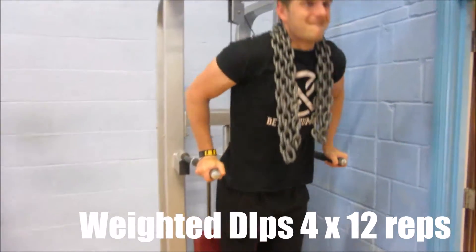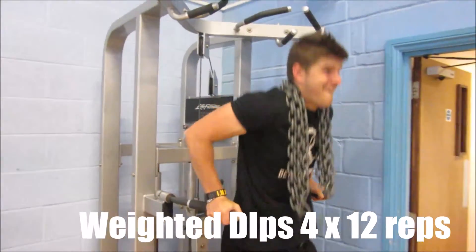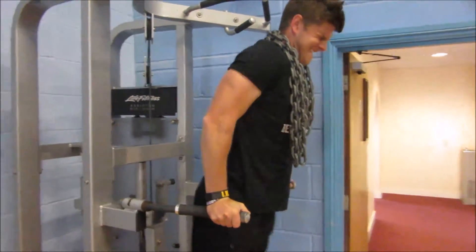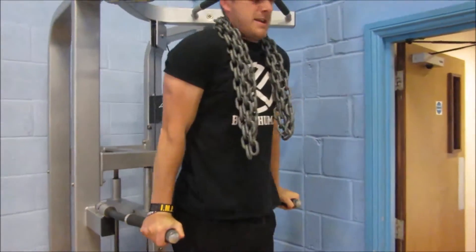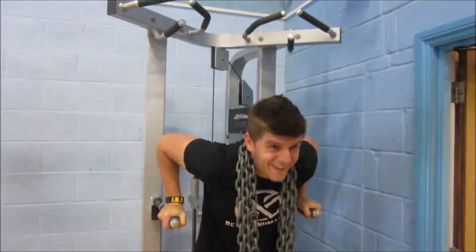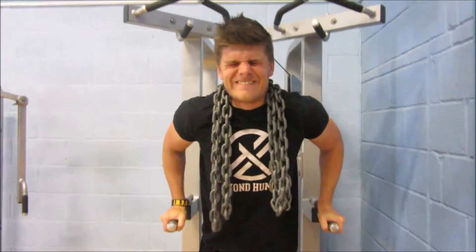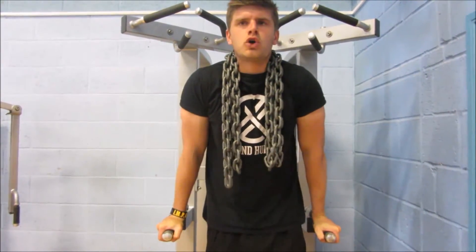We then went into some weighted dips — four sets of 12. We actually threw in a drop set, so we're playing around a little bit, getting some chains out that we found on the floor, just pushing it a little bit more. I was really fatiguing on these and yeah, I had a wicked time.